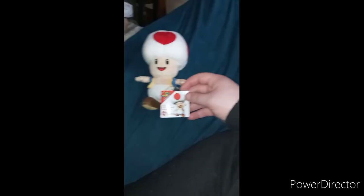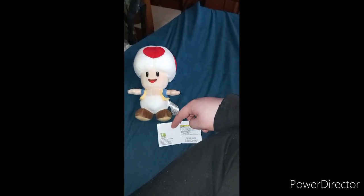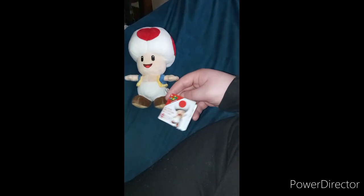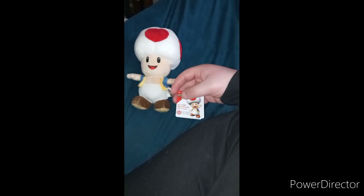All right guys, so we're doing another — not an unboxing, I mean a plush review. This one's number four of the Little Buddy USA or Sensei plush series, and this one is Toad.